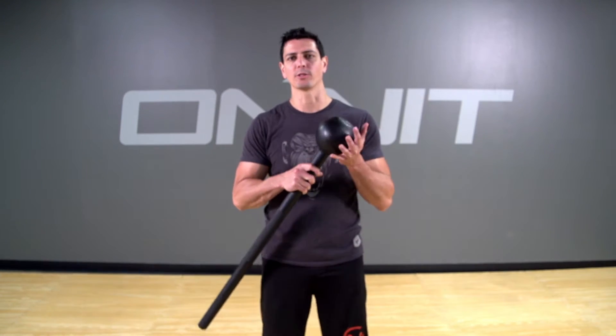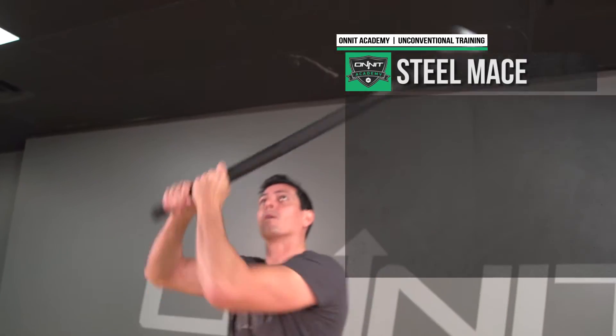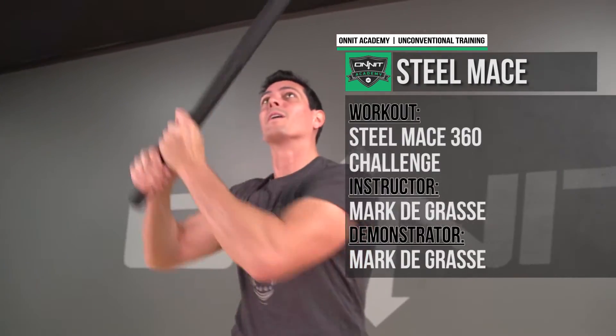Hey guys, this is Marky Grass with the Iona Academy, and today I'm going to be talking about our first 360 mace challenge. If you're not familiar with the Steel Mace 360 exercise, it's an awesome shoulder mobility and core conditioning type drill. Now with this challenge, you're going to be doing a 5-minute set non-stop, so you actually can't put the mace down at any point.